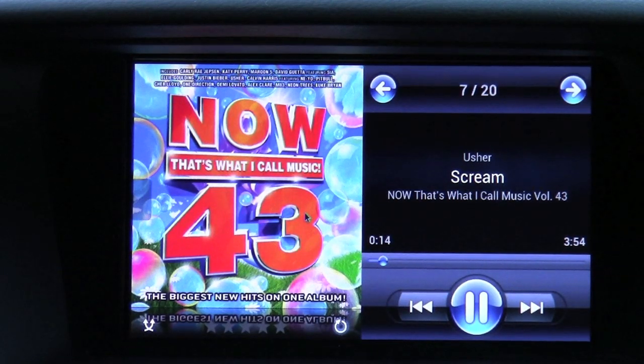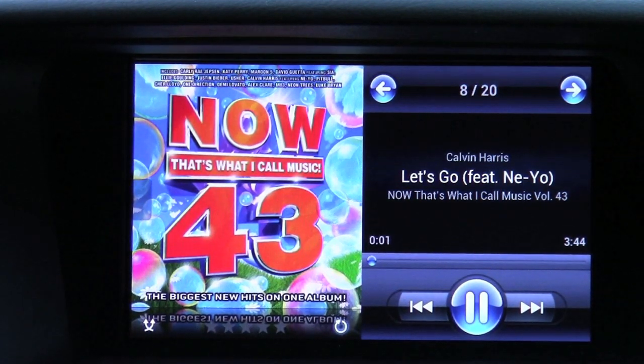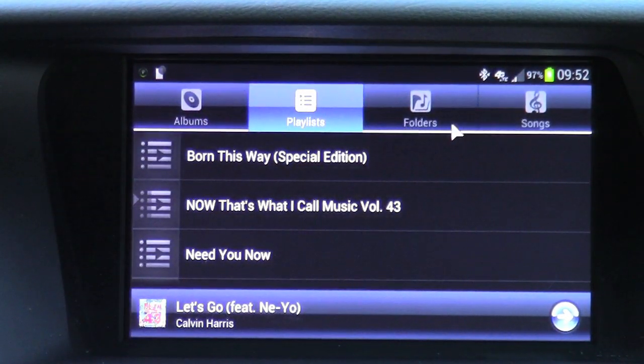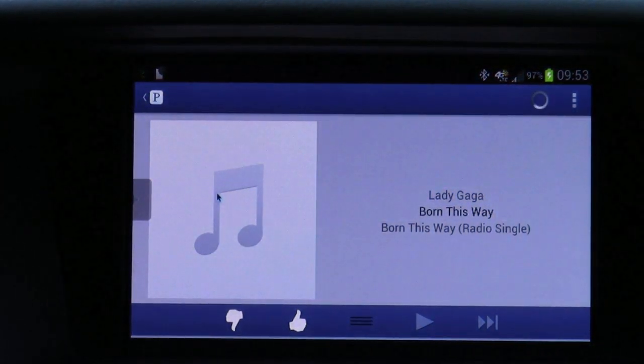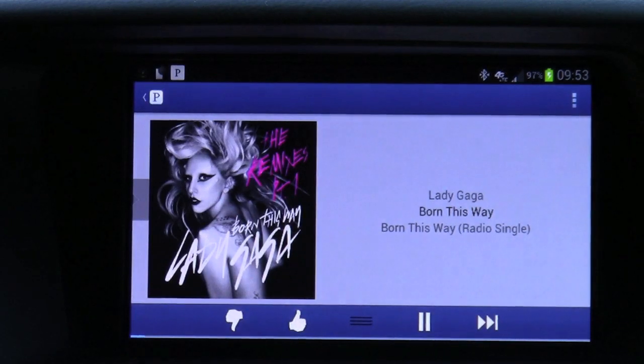All vehicle controls are totally able to be used. You've got your volume control. You can actually change the different songs as well — step through your albums, playlists, folders, and songs. Let's go back home and launch Pandora. I'm not a very big fan of Lady Gaga, but just want to demonstrate Pandora here.